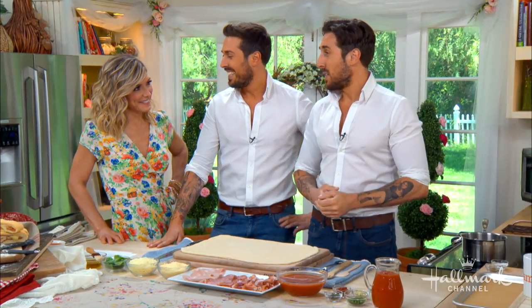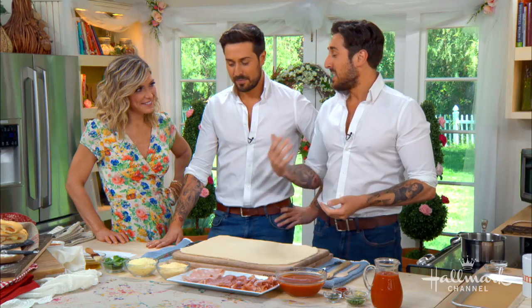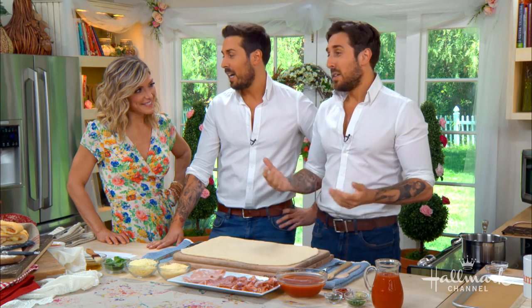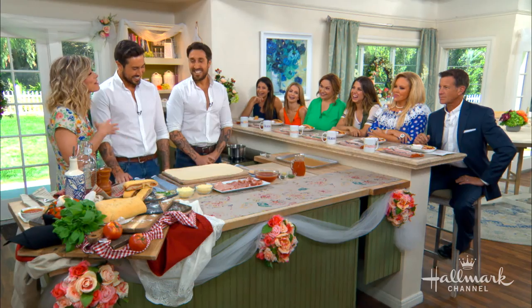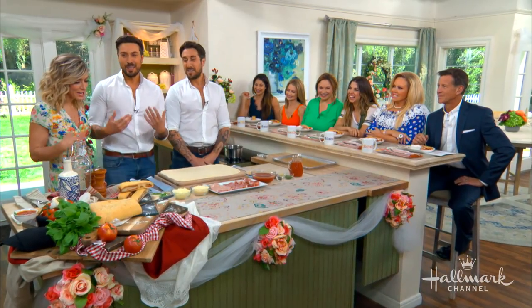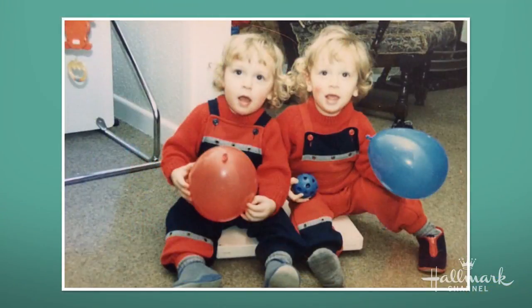Being Italian it's in our blood to cook, and we do that very well — as well as romancing the women! It's all about family, food, cooking together, eating together at the table — and comedy. You two were identical as kids and they could not tell you apart — look at that photo, oh my gosh, how cute! I'm with a blue balloon — is that why they gave you different balloons?